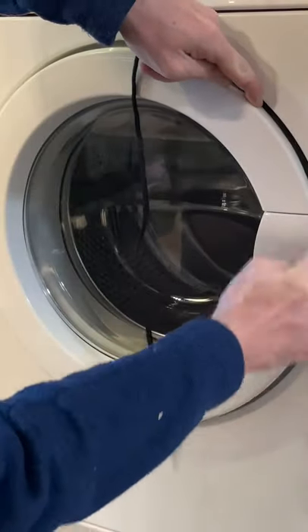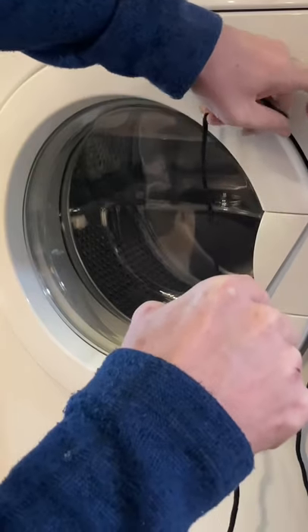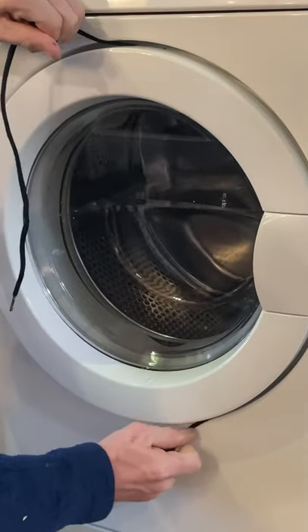Shove the shoelace in between the door and the cabinet. Get your poking stick or whatever you've got, make sure it goes behind the door, and then just pull the two ends towards the center of the machine.